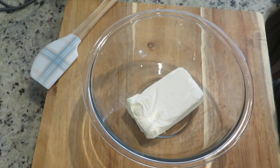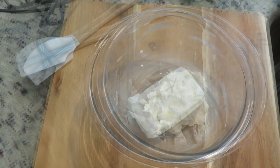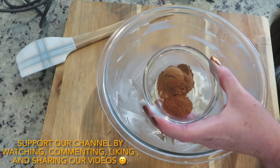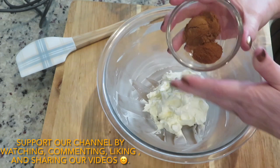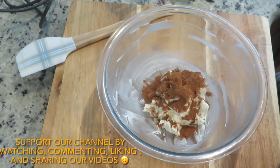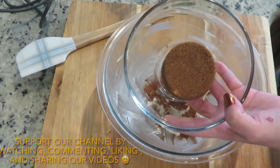In a large bowl, I have eight ounces of softened cream cheese. Beat the cream cheese until it's creamy and fluffy. To the cream cheese, add two teaspoons pumpkin pie spice and one teaspoon of ground cinnamon.